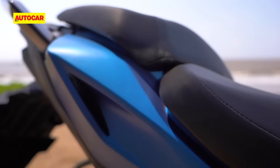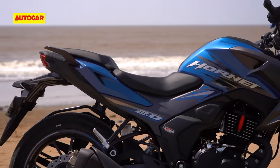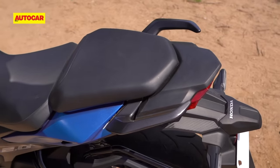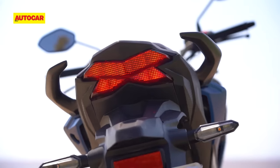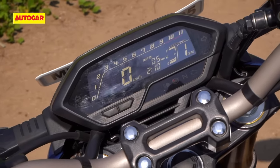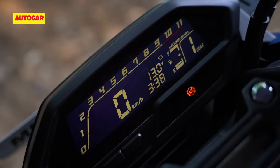Over at the side, a new split seat setup creates a more sporty appearance, and when you move to the rear, the new quarter panels have a more interesting design as well. However, they don't change the fact that the rear section with its X-shaped LED tail lamp is very similar to the old Hornet. Facing the rider is a negative LCD display with five levels of adjustable brightness, two trip meters, a battery voltage meter, and a gear position indicator.